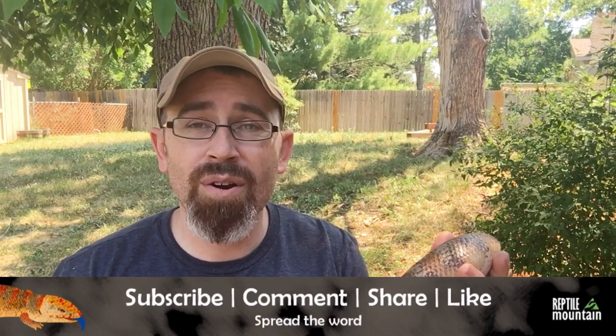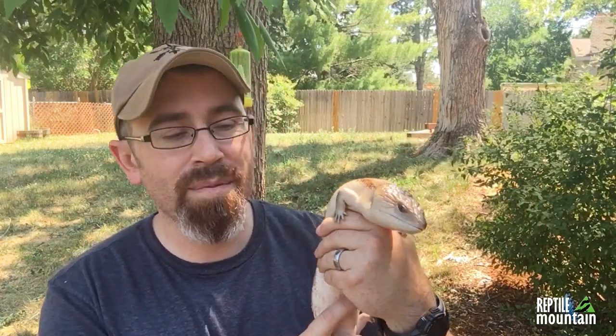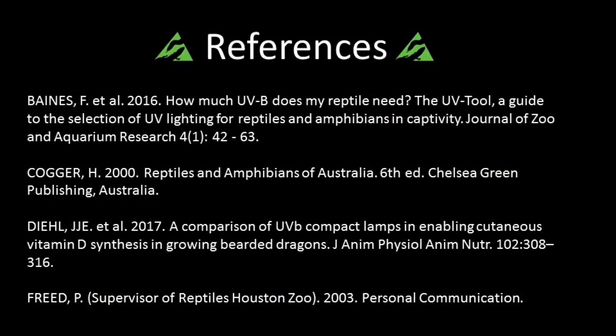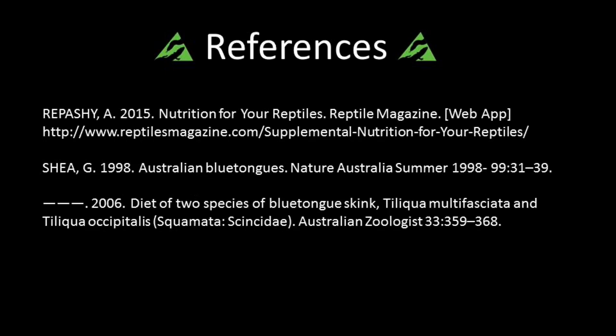If you want, hit the like or subscribe button if you haven't already, and be sure to share this video and let others know about it. Stay tuned for some future videos that are going to mix things up a little bit. And as always, guys, remember: opinion is not fact.